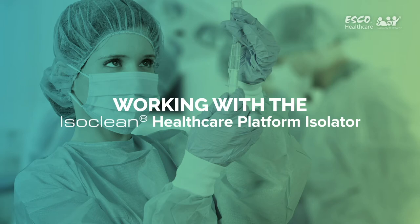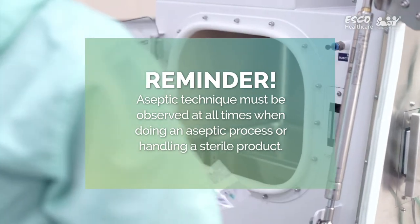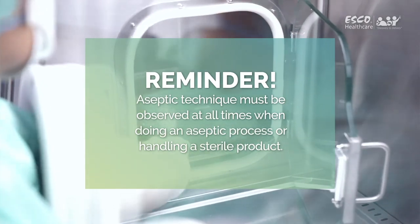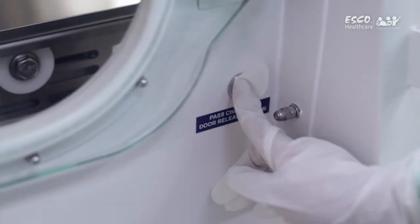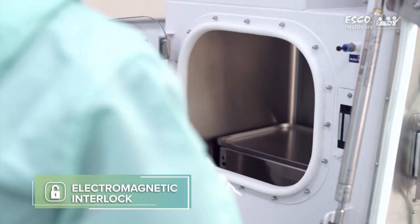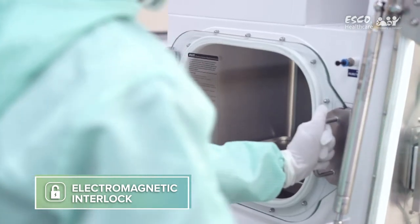Working with the IsoClean Healthcare Platform Isolator: If you are doing an aseptic process or handling a sterile product, please observe aseptic technique at all points of the process. If the isolator is designed with two pass-through chambers, designate one PTC for ingress of raw materials and the other for egress of finished products. Open the pass-through chamber designated for ingress by pressing the outer door button. Since the HPI is designed with electromagnetic interlock, you must wait for a designated period before you can open the inner door to bring in the materials needed for the process.